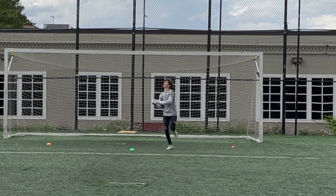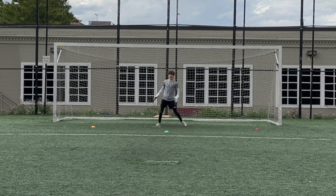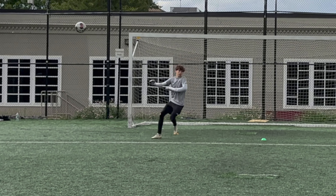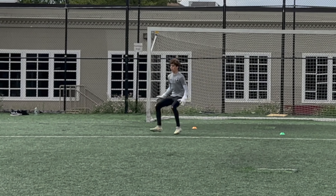In this drill, the goalkeeper claims the ball in the air and then returns it back to the server. The coach then selects a color and the goalkeeper promptly touches the corresponding cone before returning to the goal for a shot.